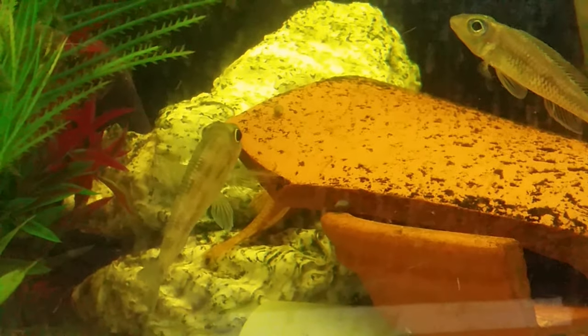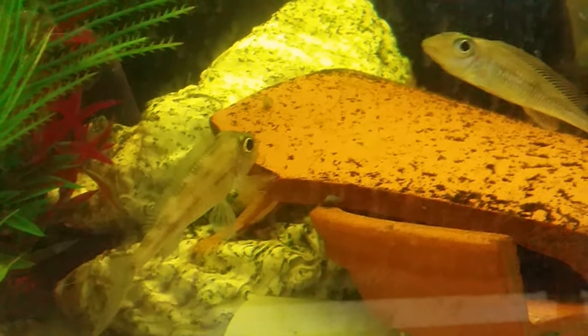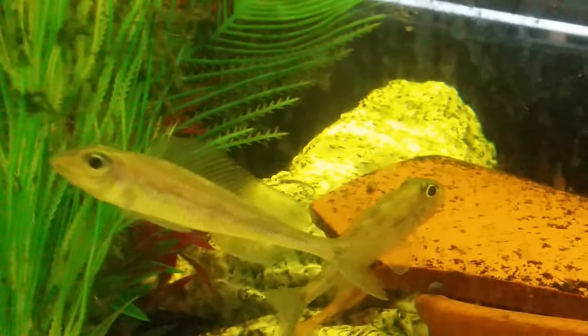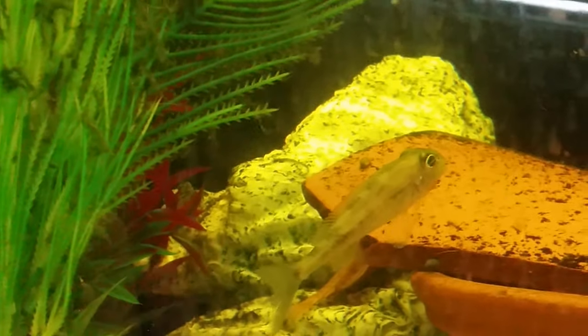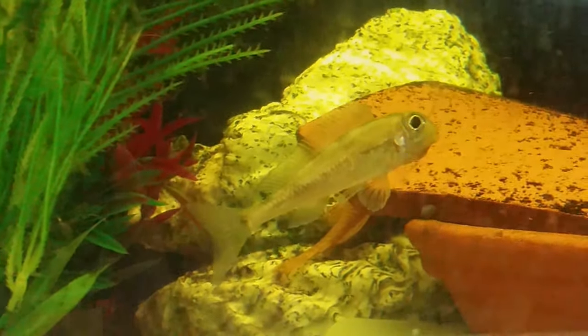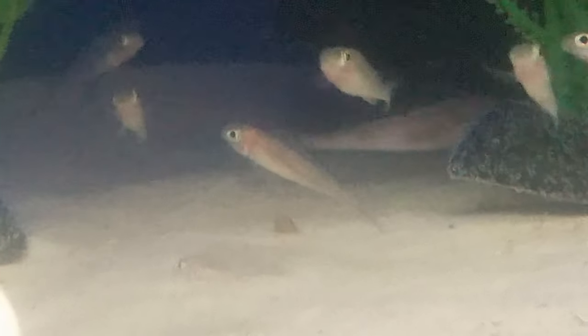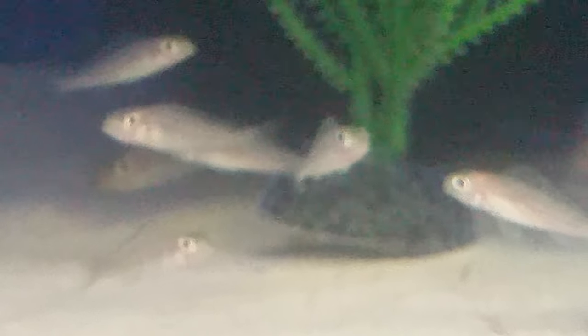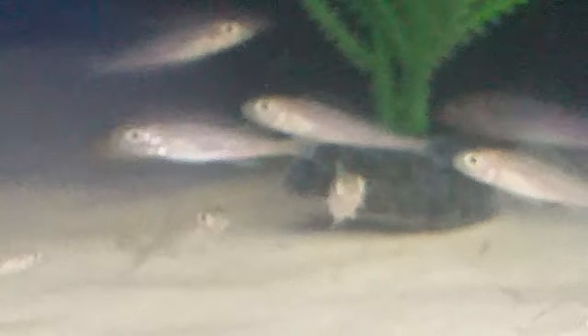Sadly I don't have any of these anymore, but I was able to park some fry with a very good friend who is like my museum, my sort of sister fish worm. I can only so strongly recommend that if you're lucky enough to have a rare fish, that you do the same thing — they're so easily lost. I hope you enjoyed. Thanks.